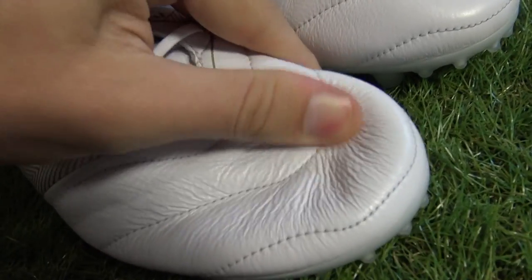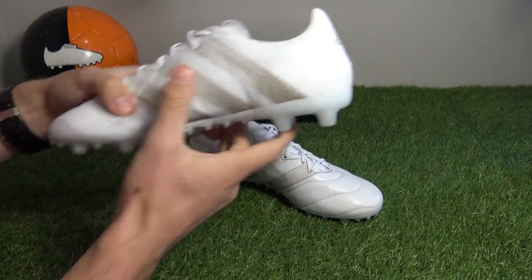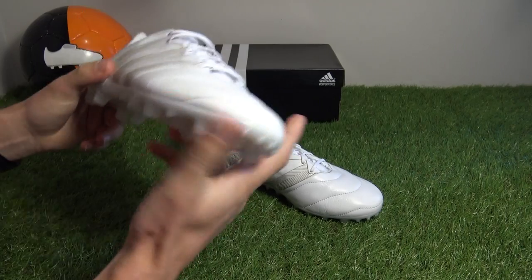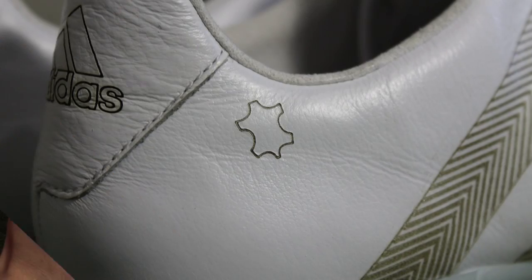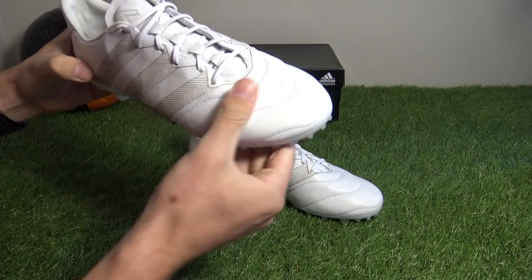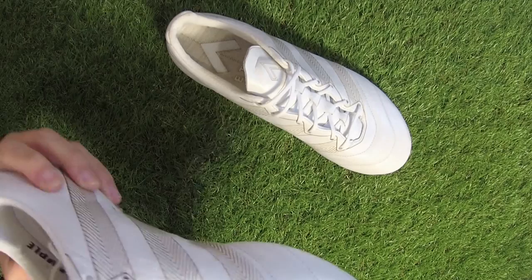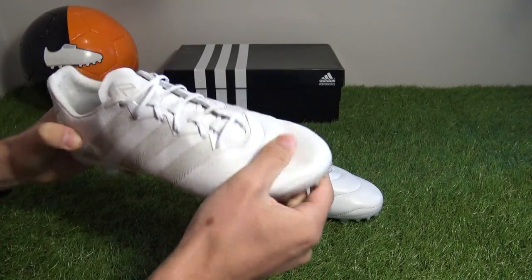The H-Pack Leather Ace opts for a K-leather vamp, but this time round the leather extends right to the heel. On the standard version it is just featured on the toe box — so this is the biggest change. In hand the K-leather is actually quite soft, though not as soft as some other K-leather vamps, it's certainly quite soft.